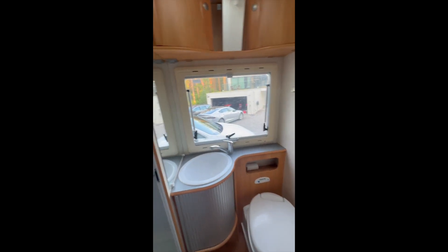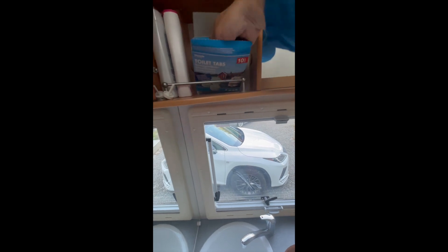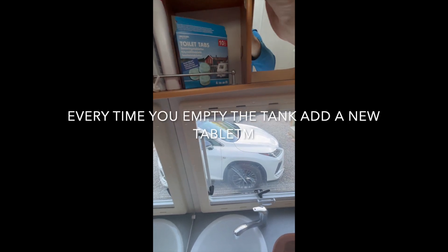One important thing to know about the toilet: every time you empty the cartridge, you need to add a tab to it. So these tabs - you need to put them in the toilet. They reduce the smell. The gas, by the way, is LPG gas.